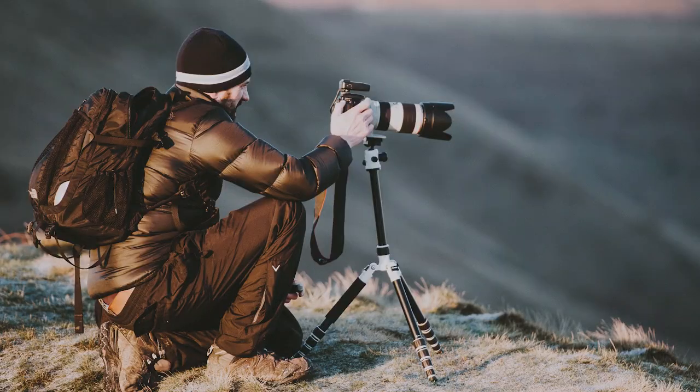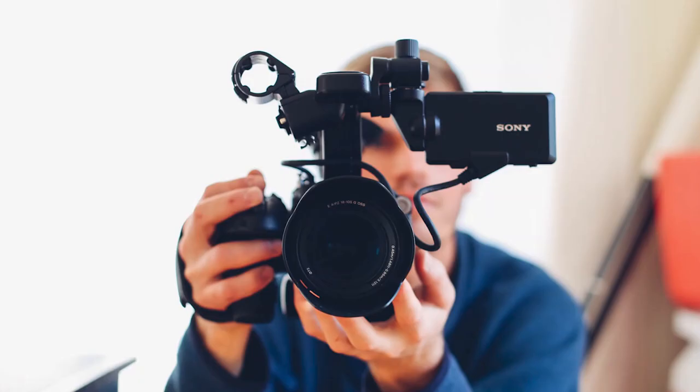Hi guys and welcome to the video. Today I'm doing a video test on the Canon EOS RP. Now why am I doing a video test on this camera today? Well, I own two of these cameras and as you know I make videos — you're watching one of them right now. But it's surprising these days how many creators are not just photographers but also video creators, and a lot of people are looking for a system on which they can take photos and record video.